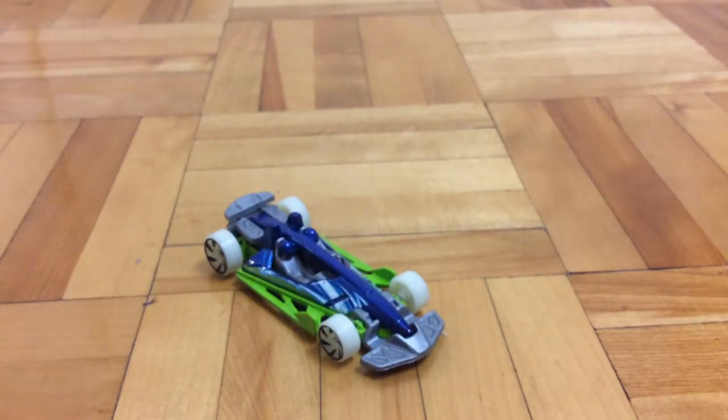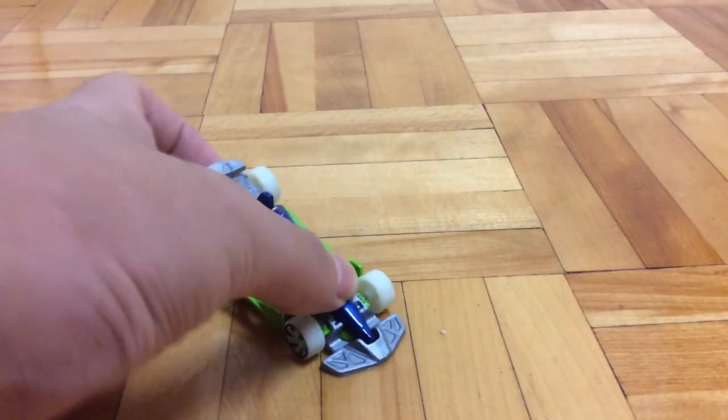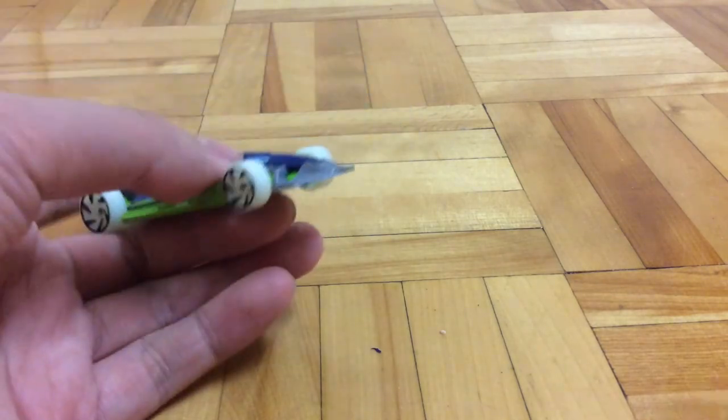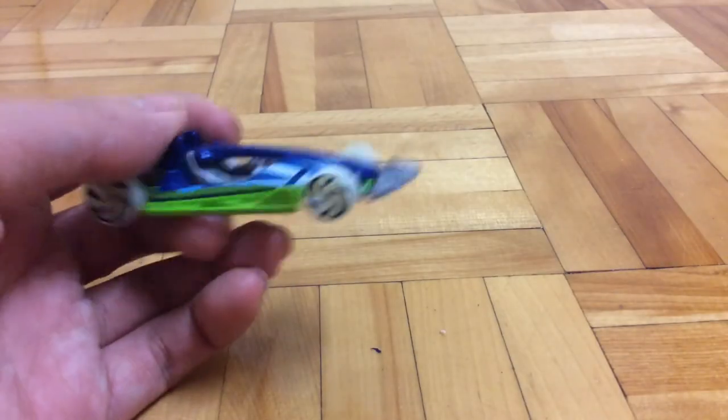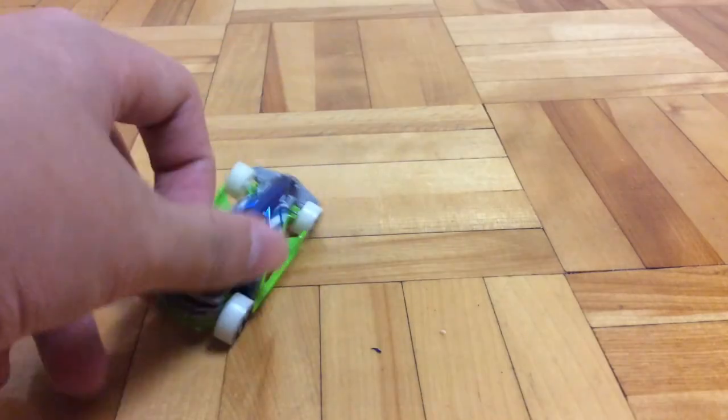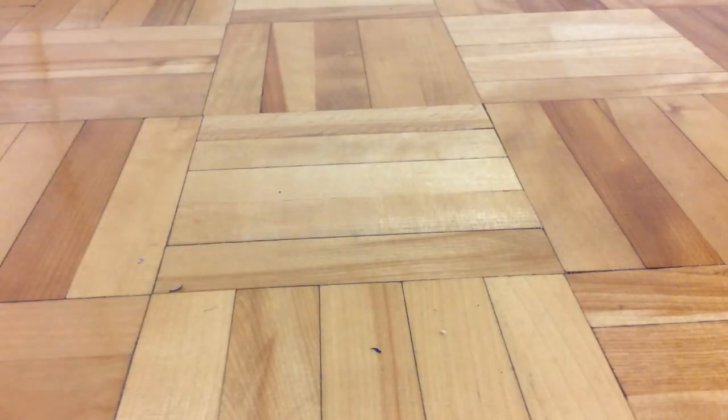And yeah, I think that's about it for the car. So what do you guys think about it? Do you think it looks ugly, or do you think it looks nice? What about the moving feature? Well, that's about it for this video. Until next time, FurFish out. I'll see you next time.